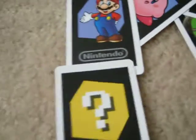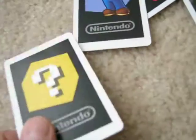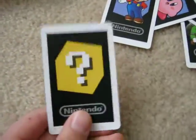On the Question Block one, you can take pictures of your Mii and have different poses as well. You can change the size of the characters too. But the Question Block one is the only one that actually has games.